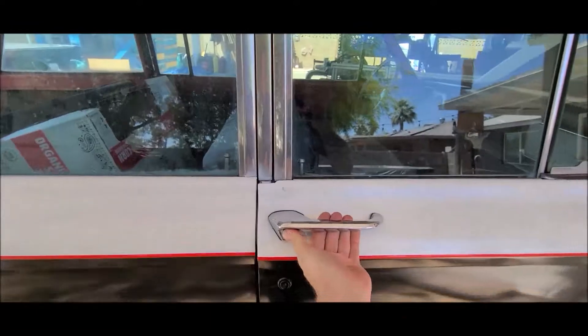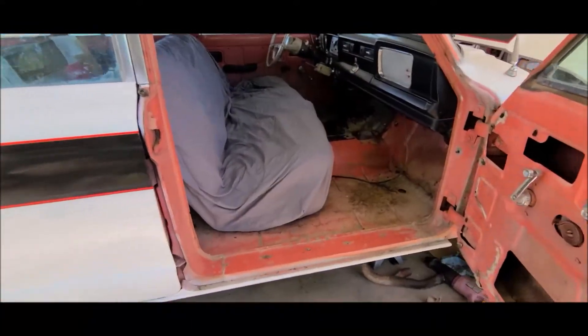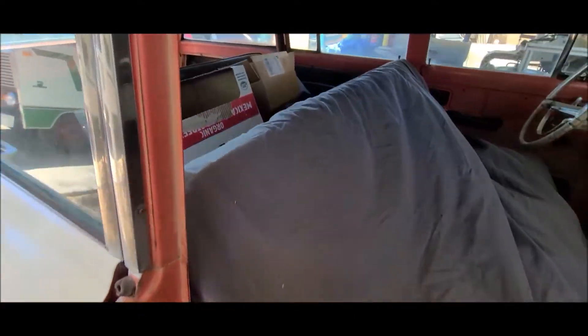All right, next step — we're going to get the benches reupholstered, both of them.